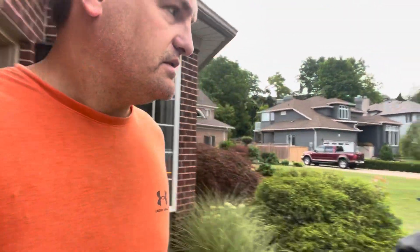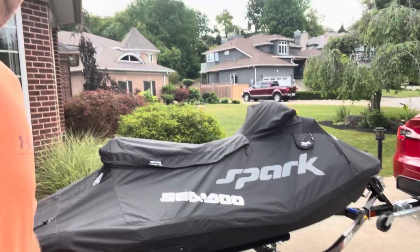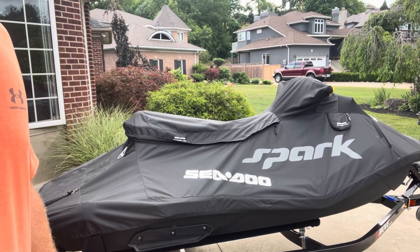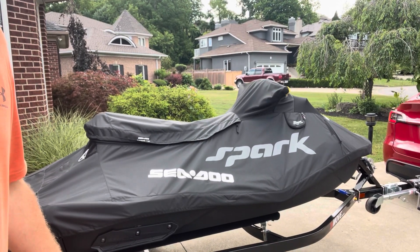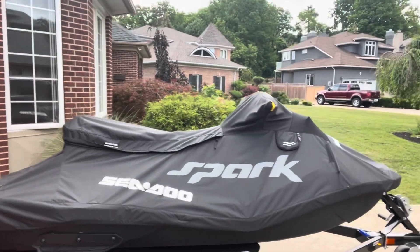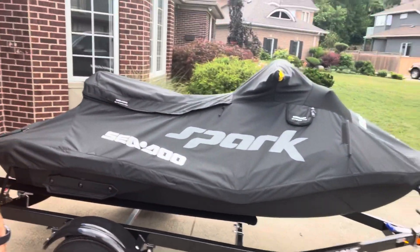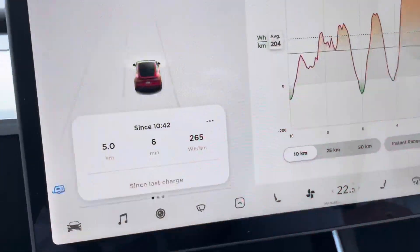All the lighting works. SeaDoo Spark 2020 — the three-up weighs 431 pounds empty, and it's full of fuel right now. The trailer is 231 pounds, so we're probably at seven to eight hundred pounds total. Here's how the car sits.